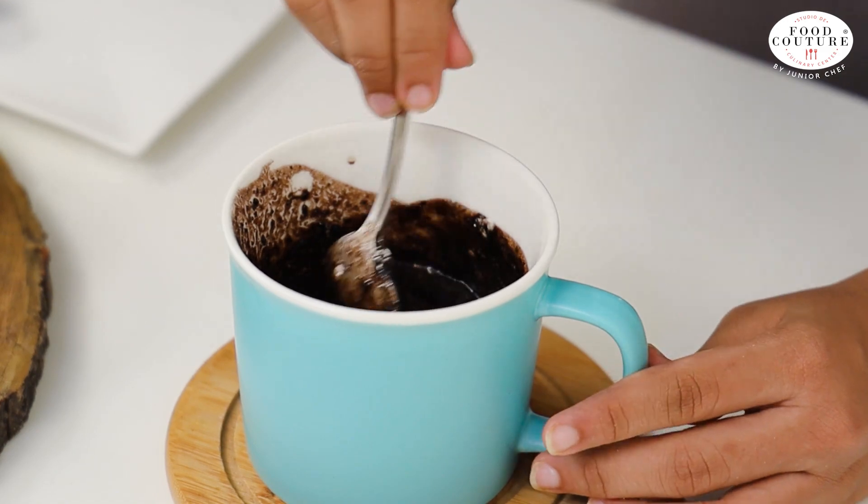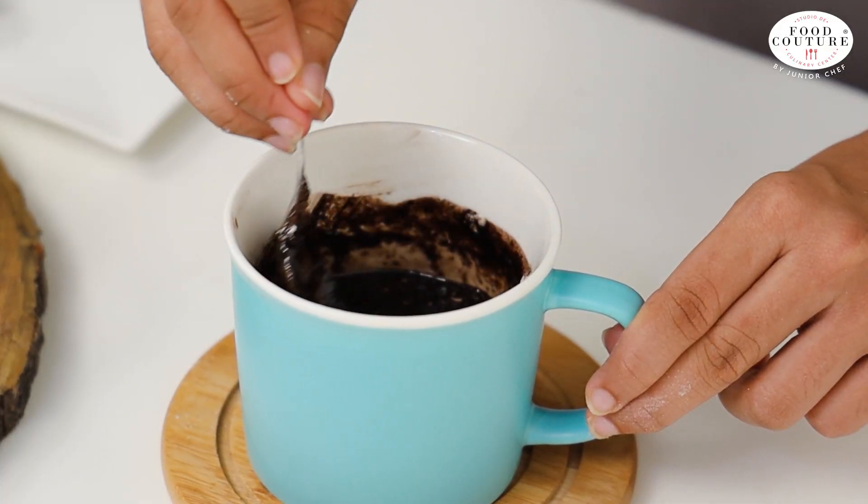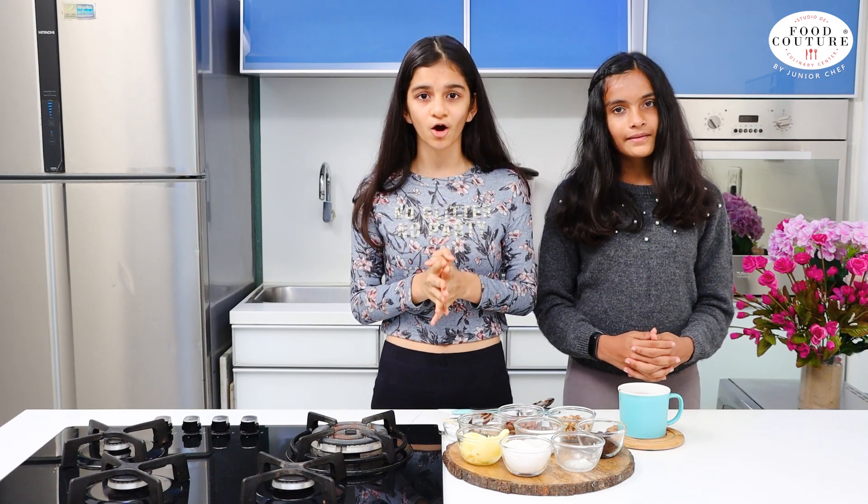Now we are done with all the ingredients. Now we will mix it properly — mix it well so that no lumps are found. You can see that our batter is completely ready. Now we will add chocolate chips to it — it is completely optional.